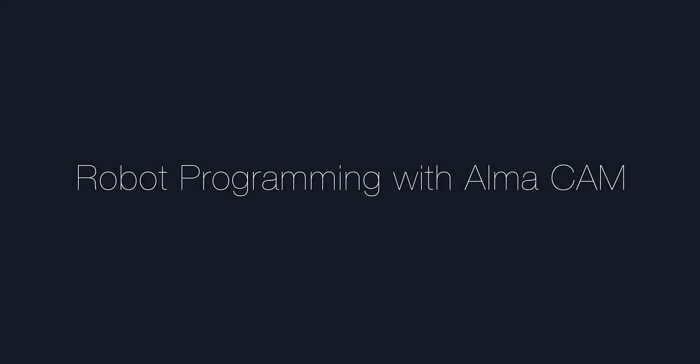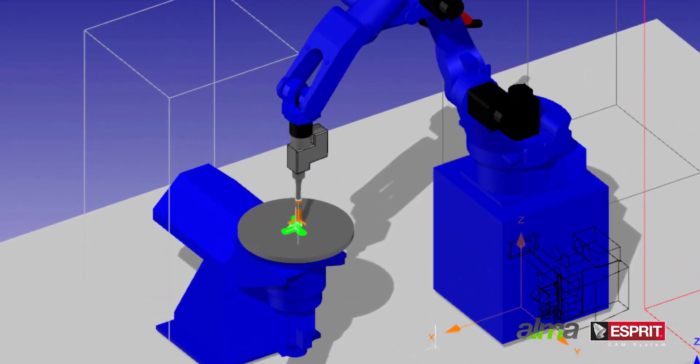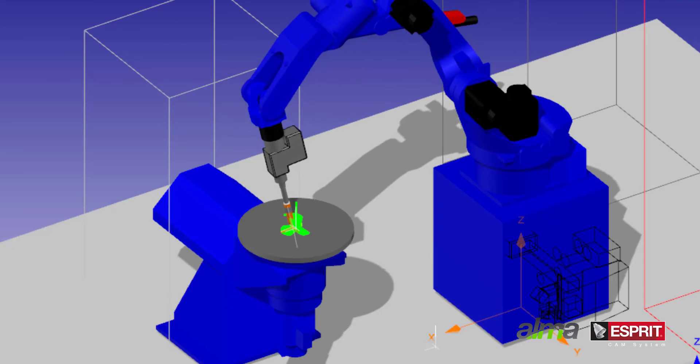Now that we have created a suitable toolpath in Esprit, we can apply it to a robot cell with AlmaCam. AlmaCam reads the Esprit file and uses its own kinematic solver to simulate and program the robot's motion. The simulation of the fully modeled robot cell allows advanced collision detection.